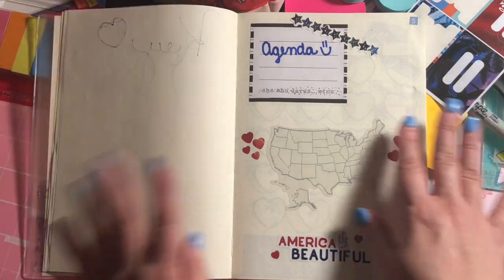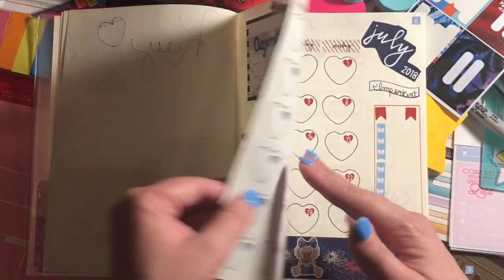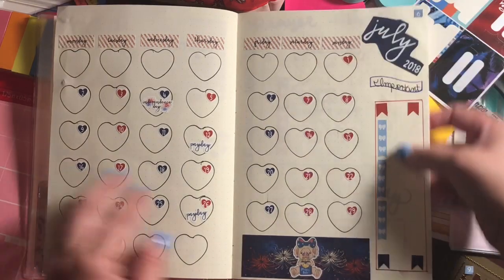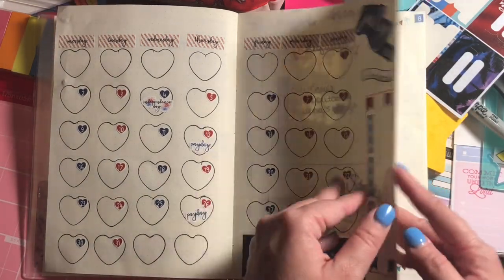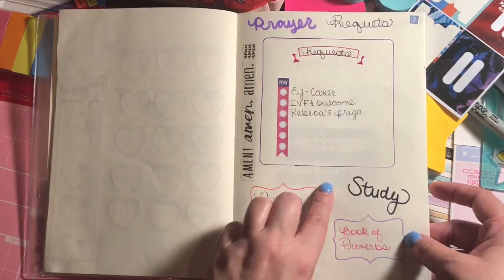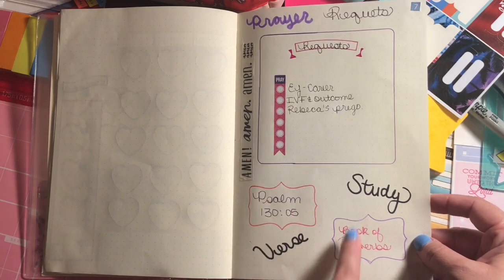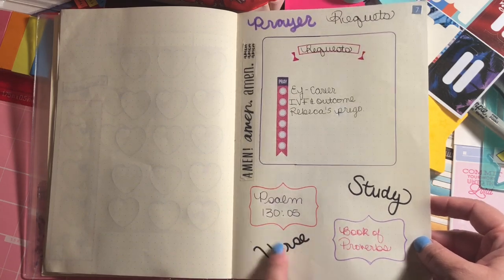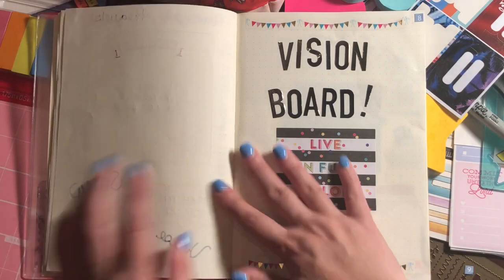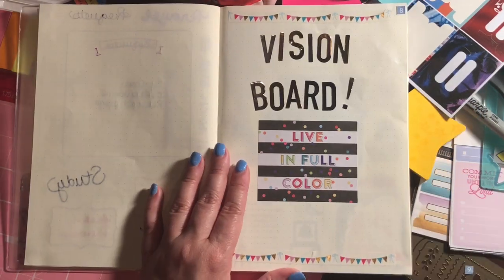I have a section called Agenda, which is going to include the July monthly layout that I've started but haven't filled out yet. Under my agenda I also have my prayer requests for the month of July, what I'm studying — which is the book of Proverbs — and a verse in Psalms.